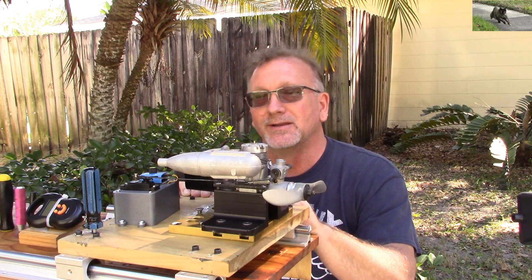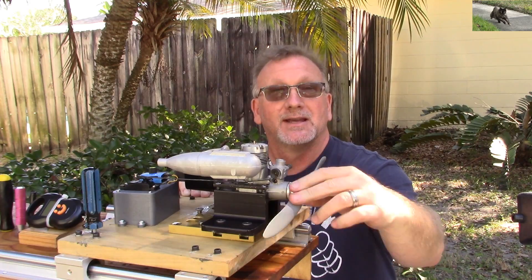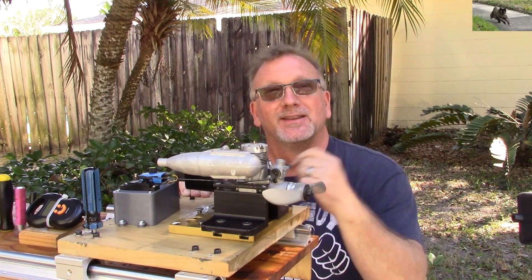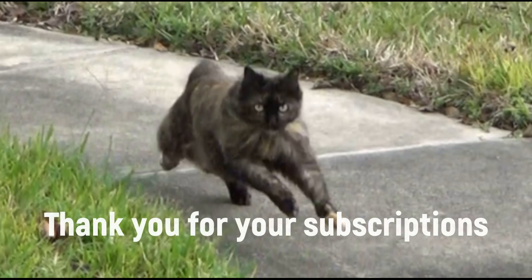It turns this prop with authority. It's a really nice engine. John, I think you'll be happy with this one. Thank you all for watching.